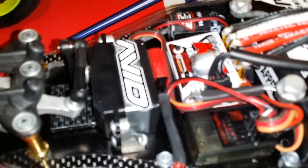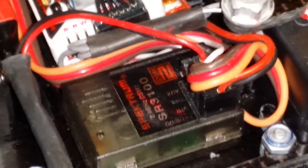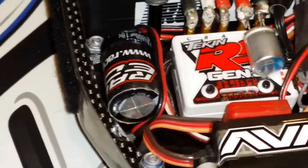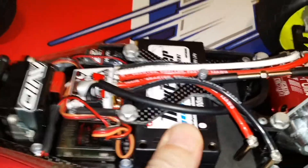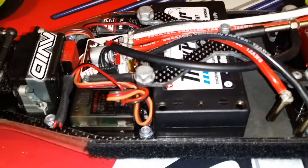Spectrum shorty servo, Mylaps transponder, Spectrum SR3100 receiver. Tekken Gen 2 ESC, running a big capacitor on there just to make sure I don't overload the BEC with the Spectrum — I've had problems with that in the past. I usually run Track Power 4600 ADC LiPos, always mounted up front. I like it up front.